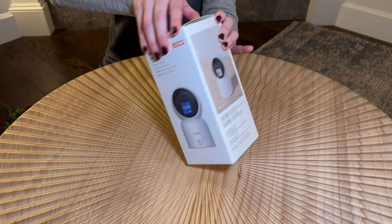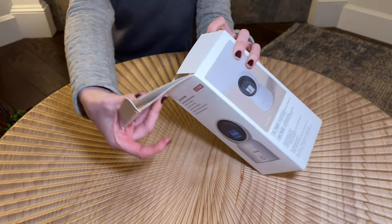Let's go ahead and unbox the security camera. We just received this and we're excited to check it out.